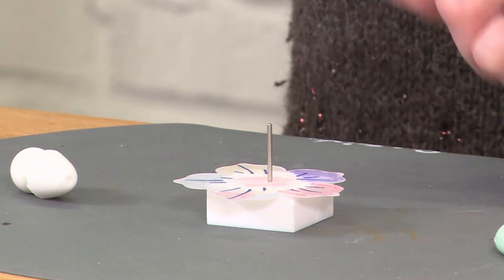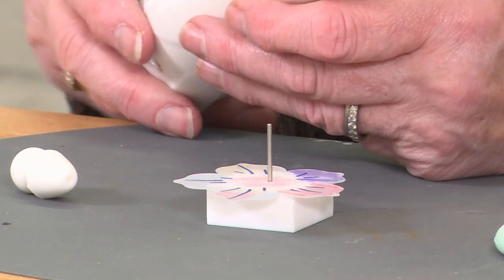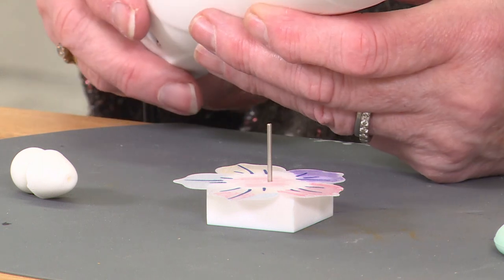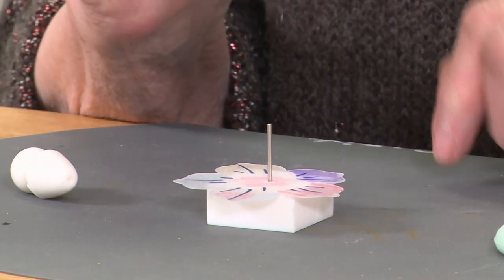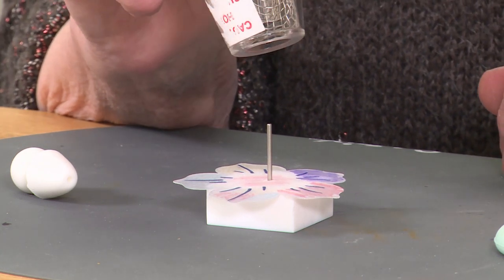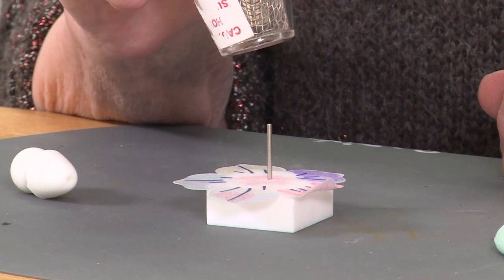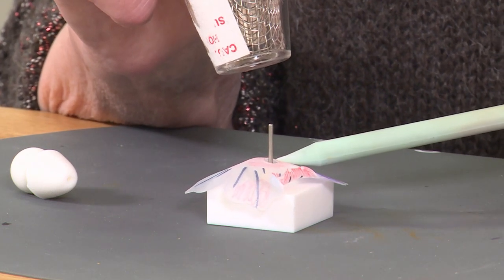I'm then going to take my heat gun and put it on the higher speed because this is quite a large shape. Turn that on and then holding it a couple of inches above the shrink plastic, just wait for it to start to shrink, and I'm just going to support that a little.